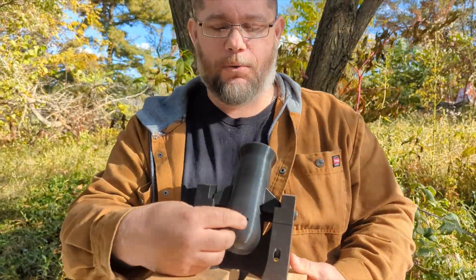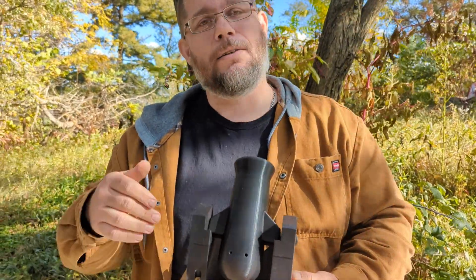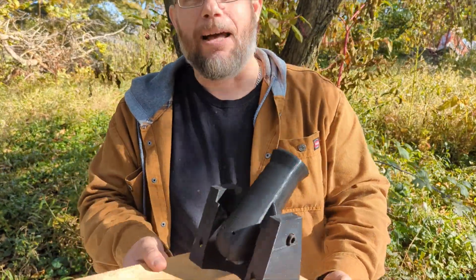We got a 3D printed cannon up here with two holes, and we're going to try to use some electrodes and different methods to try that. Stick around and you'll see the test methods we try to see if we can get an electrical current to ignite our black powder.